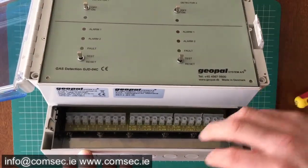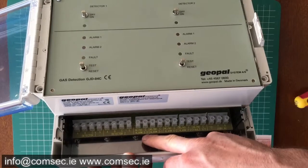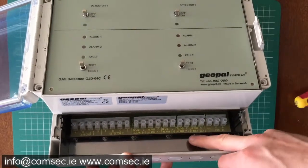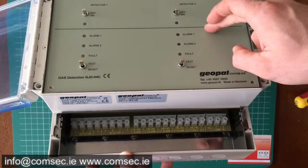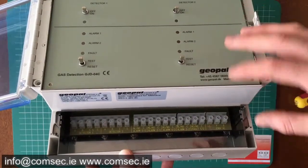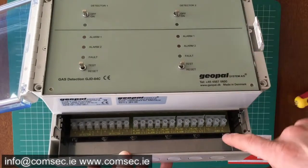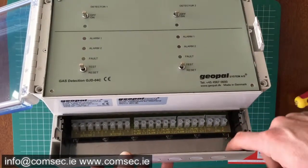On the single channel version we just have a single input for one detector. Alarm one and alarm two would be the high sensitivity and the standard sensitivity. We set the sensitivity of the alarms using potentiometers inside here — we'll have a look at that in a second — and obviously your mains input.